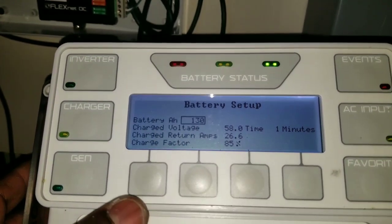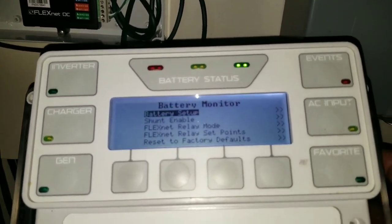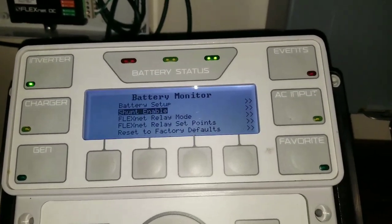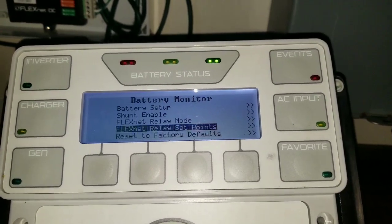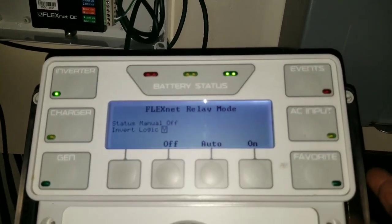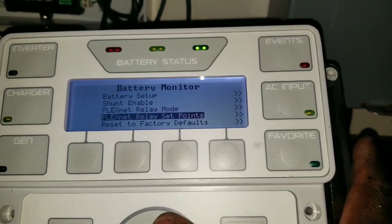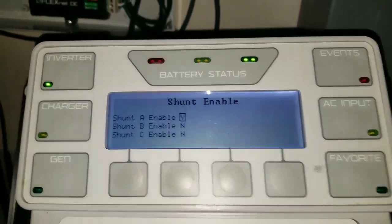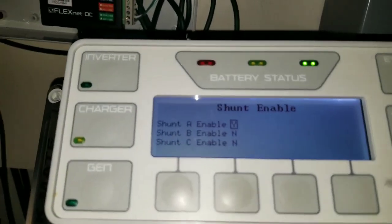This is how you set up your FNDC. Everything is already set up. We don't have a relay right now on this FNDC, so in the relay mode we can just leave it as off. The shunt is already enabled - you can see that. Shunt A is activated and if you look at the green one, it has a wire on it - that's the one that's active.